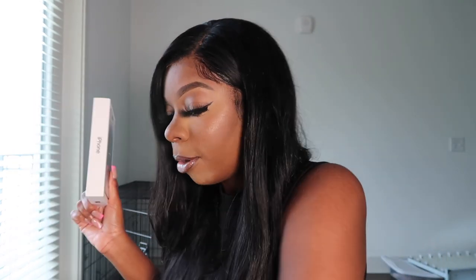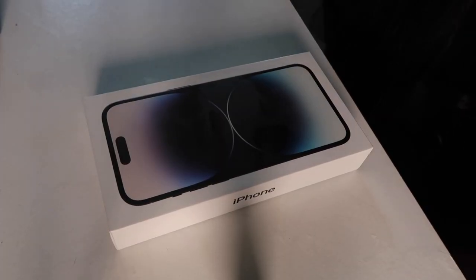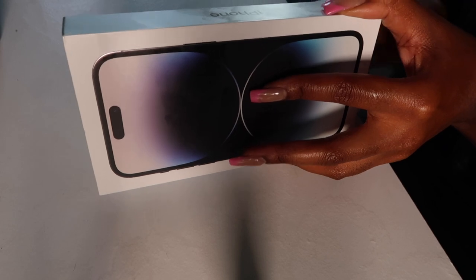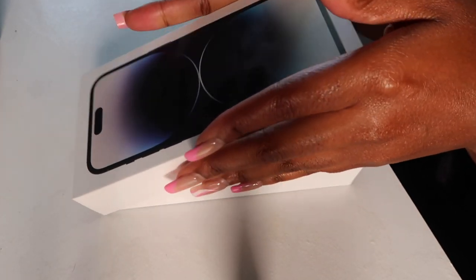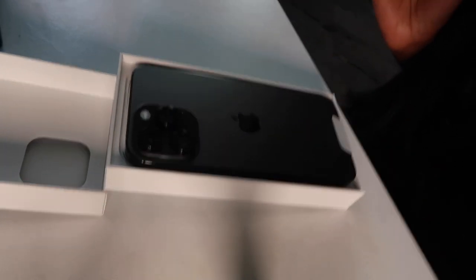I'm going to film while I unbox it from the table, because you guys can't really see that well because of how the lighting is. I don't want my address in here, so that's why I'm being a little careful. Hopefully you guys can see it.